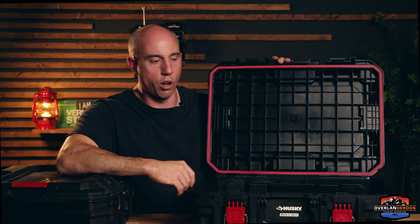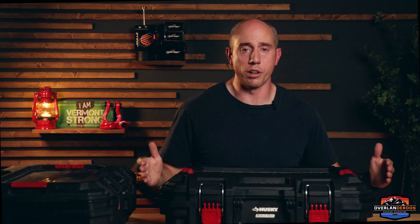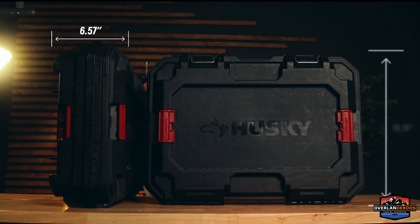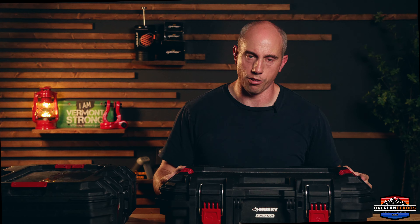We have about a six and a half inch deep area that we can pack full of stuff, which is going to be awesome for what we plan to use it for. If this case has piqued your interest and you're thinking about using it in a similar fashion, I'll link everything in the description so you can find it on the Home Depot website. The dimensions are 22.44 inches long, 16.57 inches wide, six and a half inches deep - and it's going to be the perfect size to line two of them up side by side on the side of our rig.